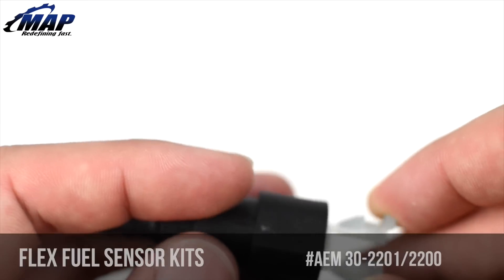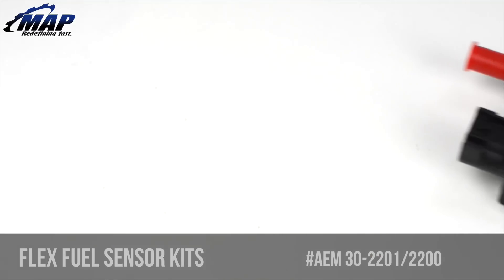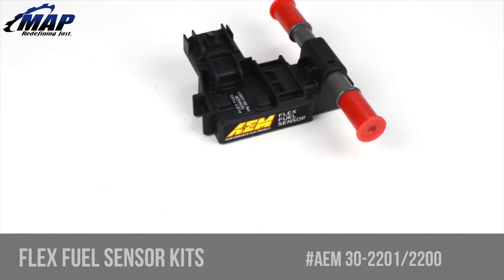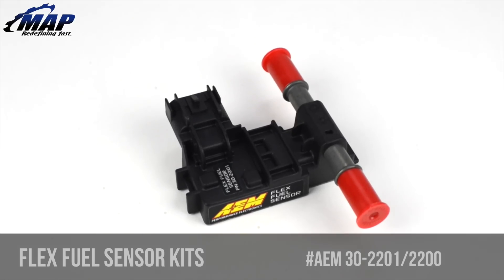Using this sensor kit delivers the ability to determine the amount of fuel blend being used at any given time. This sensor is ideal for use with AEM's Infinity Standalone Programmable ECU and Series 2 EMS on FlexFuel equipped vehicles, or it can be connected to a dash display or data logger.